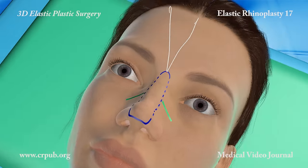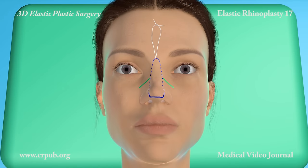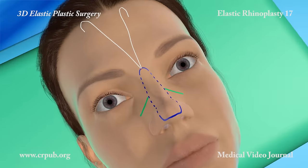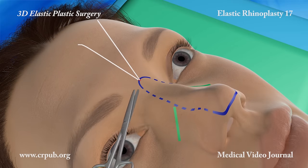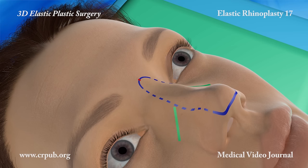The two ends of the elastic thread are placed under tension and are knotted under the guidance of the tip of a clemmer. The small incision is then sutured with an absorbable thread.